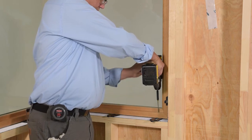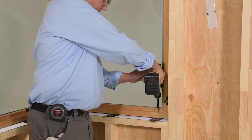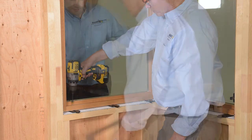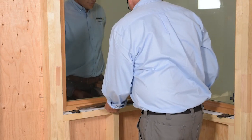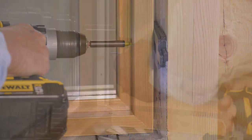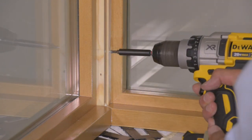Pre-drill and fasten the unit with trim head screws. Fasten the assemblies together using the pre-drilled holes on the interior miter.